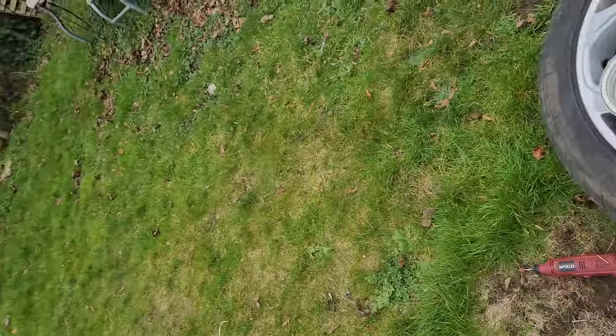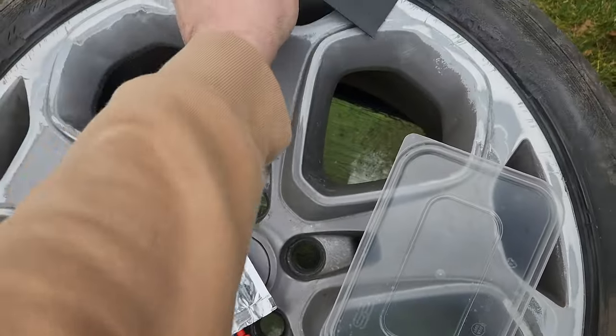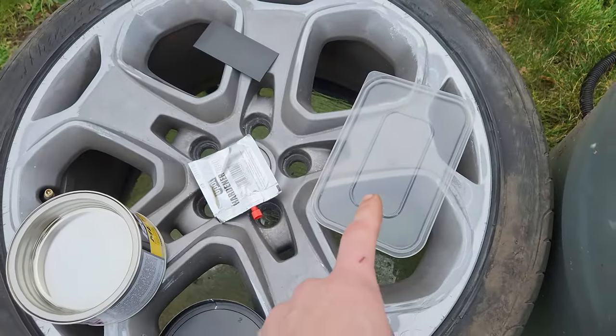Okay, so time to mix the hardener. I've just got a plastic lid that I can use, and that's the spatula I can use to spread it. That's the hardener there. So let me get the tool, get all of that out, and then I can start doing it.